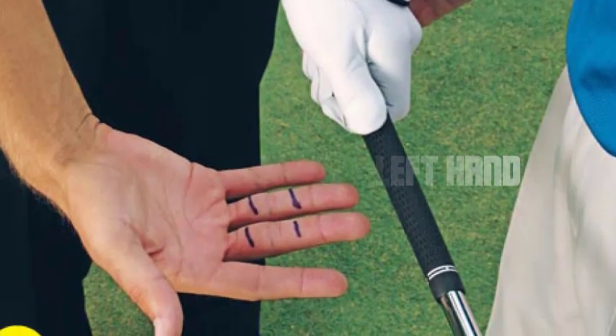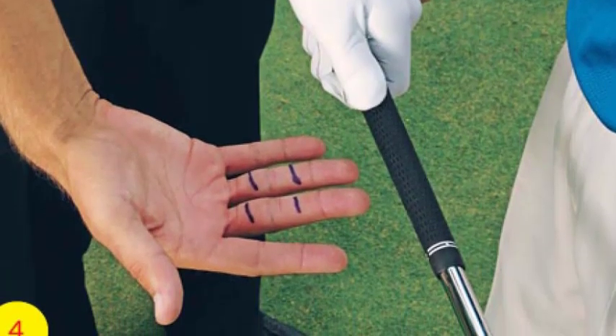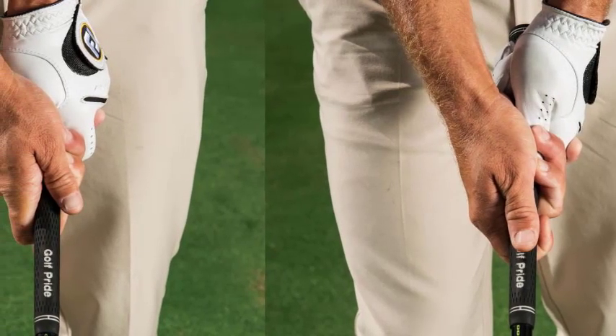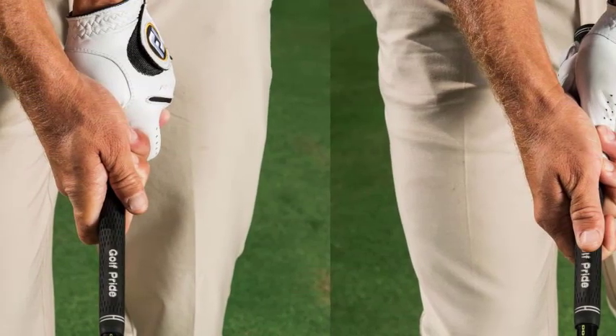Positioning the left hand: Wrap your left hand around the club, ensuring that your palm is facing towards the target. The thumb should rest slightly on the right side of the grip. The index finger should be extended slightly, creating a V shape with the thumb.